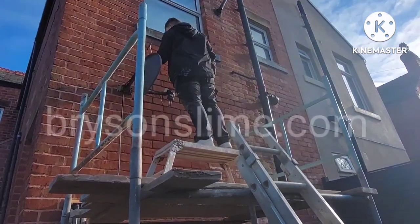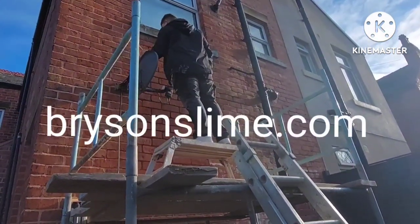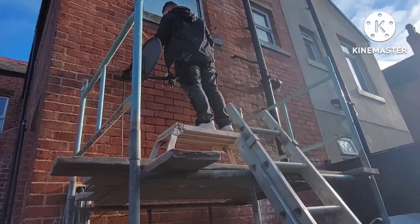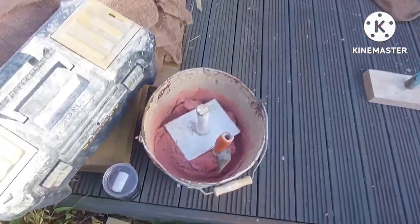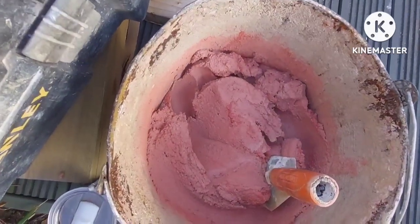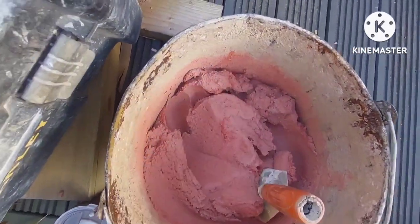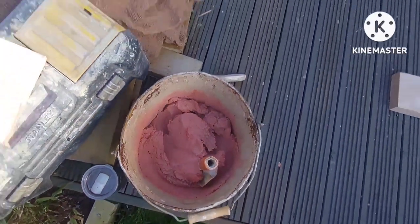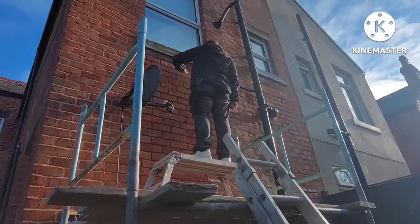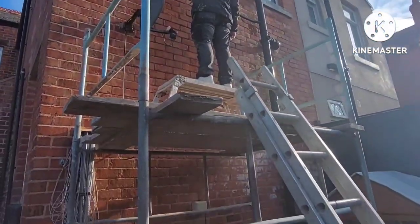We have Miles up there just cleaning out the joint with a little pick. This is just a patch-up pointing job. I've just knocked up a lovely bucket of pink brick lime mortar — still lovely and warm, which is nice on a cold day. Wrap your hands around that. Right, we're going to crack on now and do a bit.